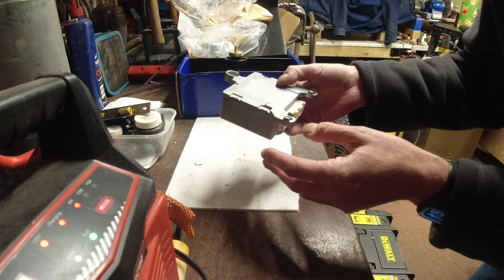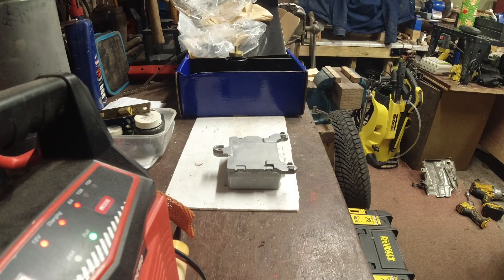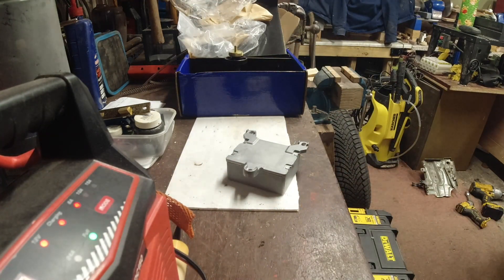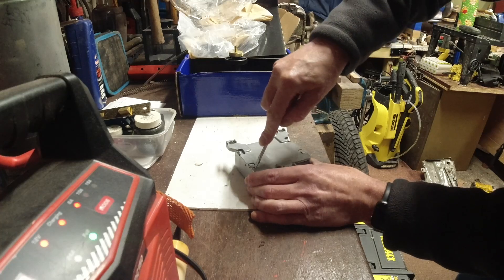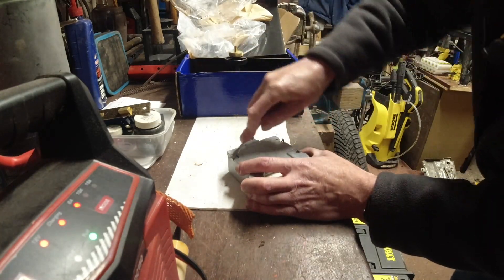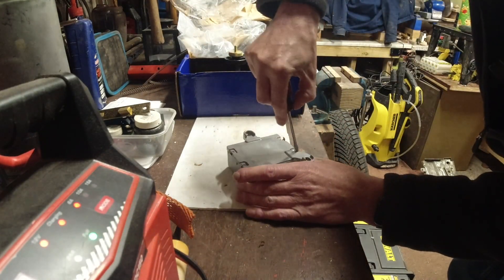I'm going to take it apart because it's faulty and it doesn't work. It looks like it's held together with four tabs, so I'm just going to bend the tabs and let's see if we can get it apart. I'm just interested to see what's inside it.